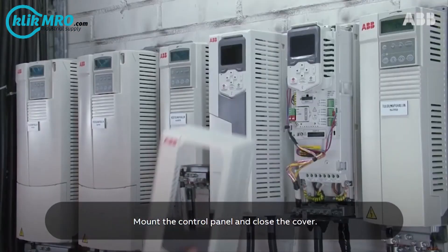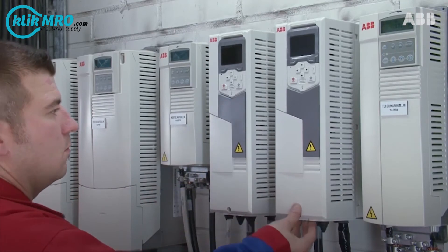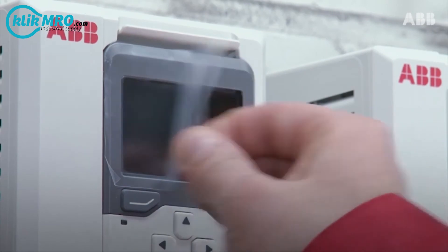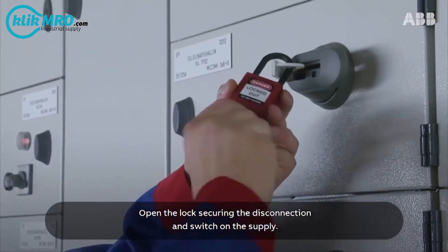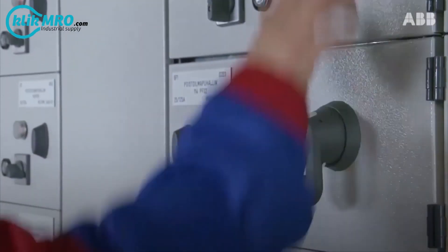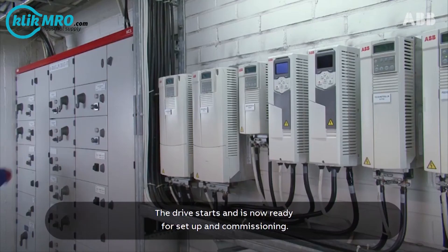Mount the control panel and close the cover. Open the lock securing the disconnection and switch on the supply. The drive starts and is now ready for setup and commissioning.